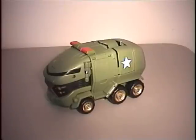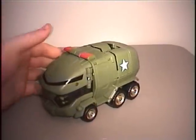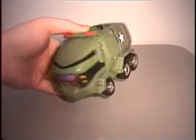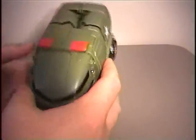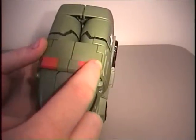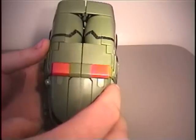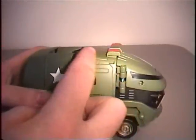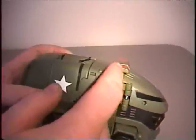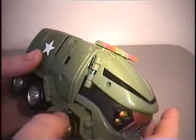Now we have Bulkhead in vehicle mode. He's some sort of SWAT vehicle. He has the emergency lights on the very top, which is cool from the top - it's all red, but when you look at it from the side, you see the green showing there. It would have been so easy to just put a little bit more red there, just so it looks better.